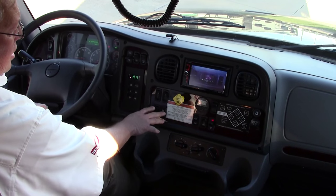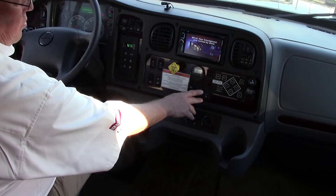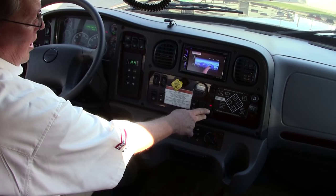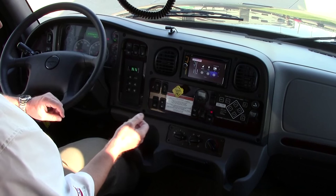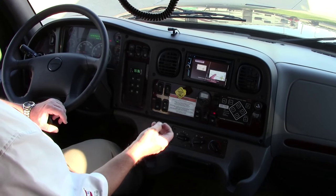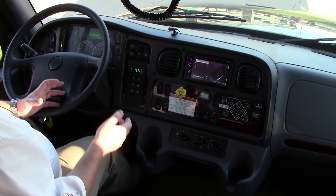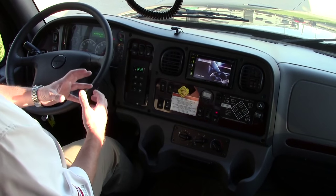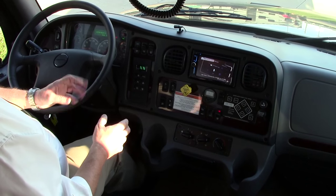Power window controls here, heated mirror, lock controls. One of the nice features here too is a high and low engine brake, and you can change this on the fly. You can turn it off, down to low, or up to high. What that does is change the activity and sensitivity of that brake. The idea is that you can be going 70 miles an hour down the highway — if you let off the accelerator, the transmission is going to downshift and the engine is going to brake internally. Slows you down to near a stop before you even have to apply the brakes. Fantastic feature.